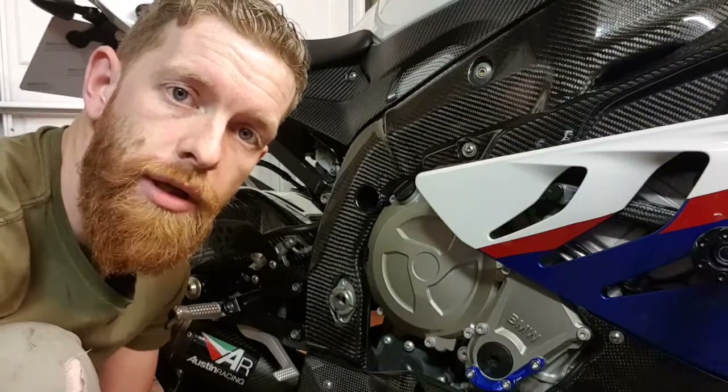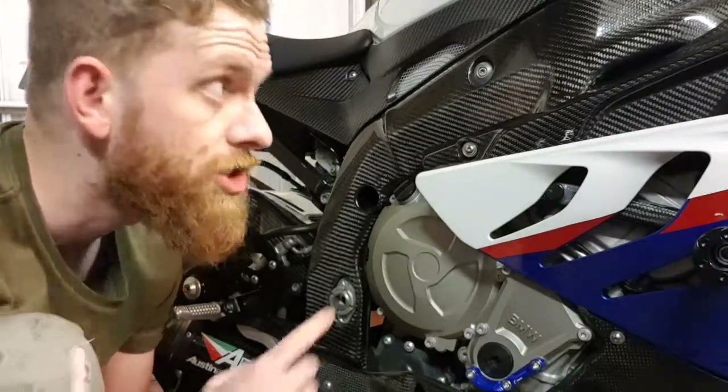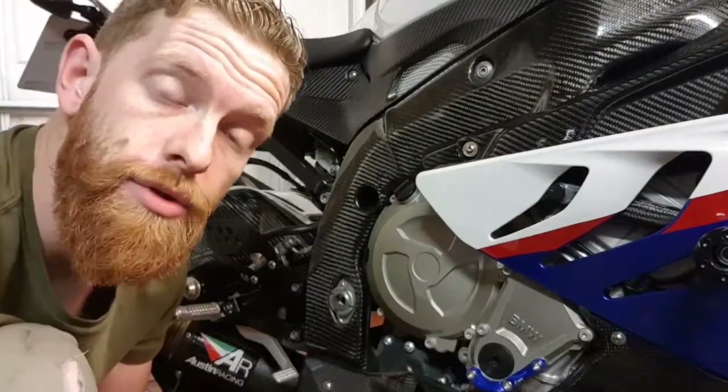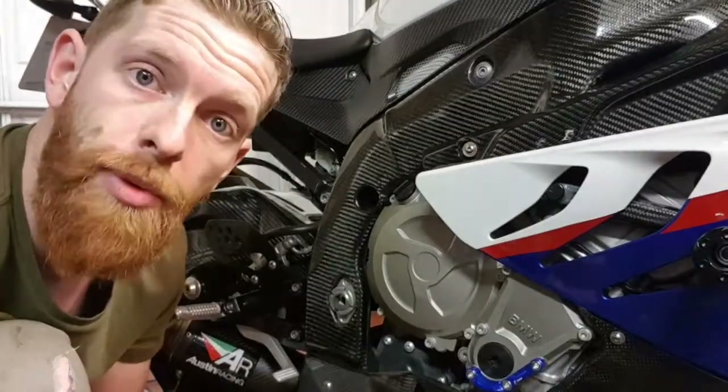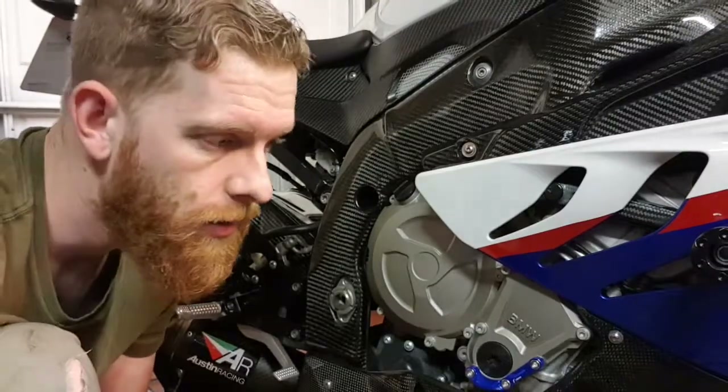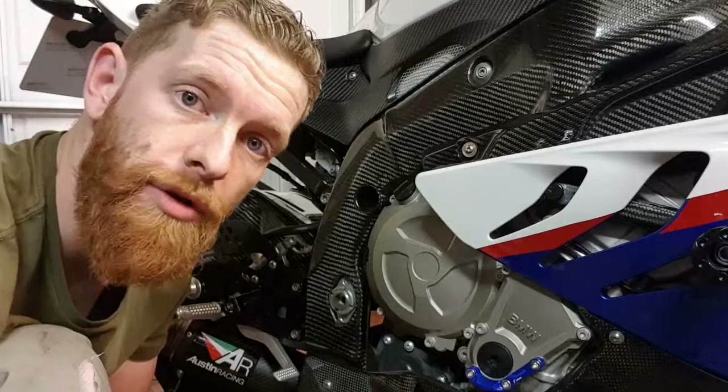I'm going to show you how to do a bit of lock wiring and this is a Gen 1 Thousand RR. I'm going to show you the tools that I use to do the stretch bolts, because you can't remove these unless you replace them in theory, and I know a lot of people do take advantage and reuse them.